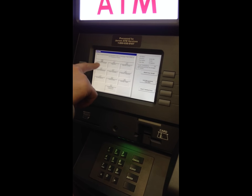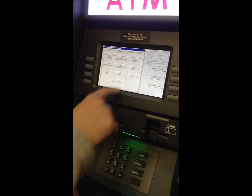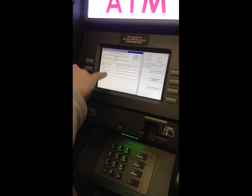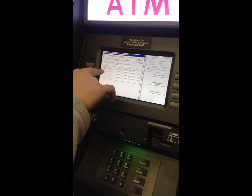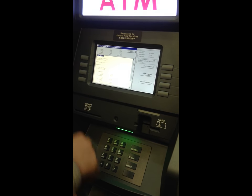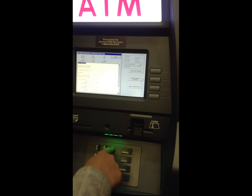From there, you're going to go to terminal close function, number 1, and then cassette close, number 6. It's going to ask you to select the cassette — since there's only one, it's already there, all you do is hit enter. Now it's going to give you your cassette close; hit number 3 to print that out.